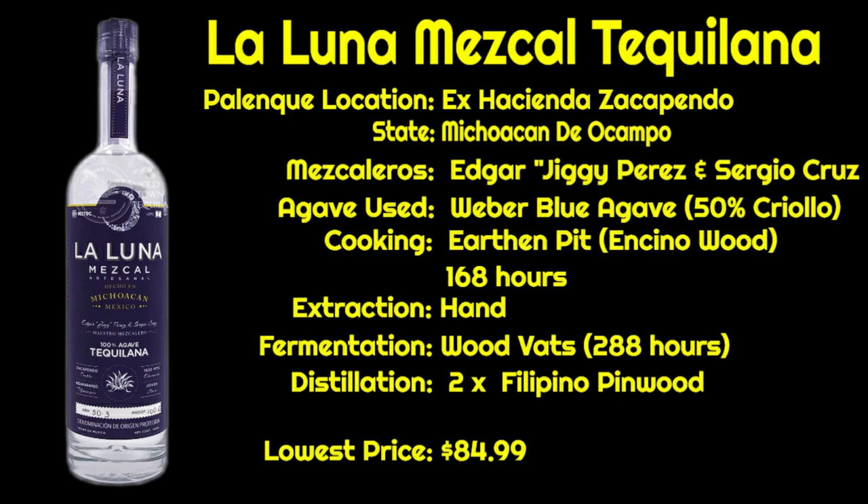If you haven't seen my review on the Calle 23 Criollo Blanco, I'll put a link to it at the top of the screen. Criollo is a different type of Weber Blue Agave — it's smaller, it's got a lot more sugar content and a lot more complex flavor profile. So this is going to be an interesting flavor profile and I'm looking forward to tasting it.